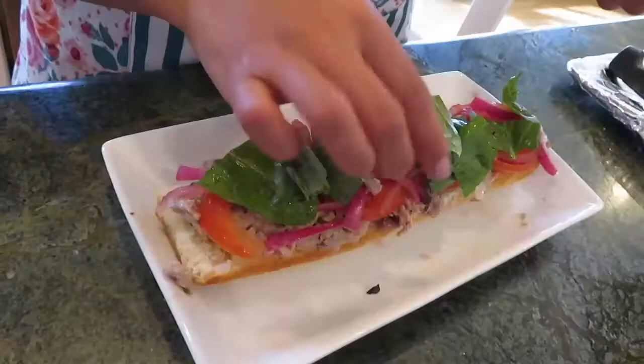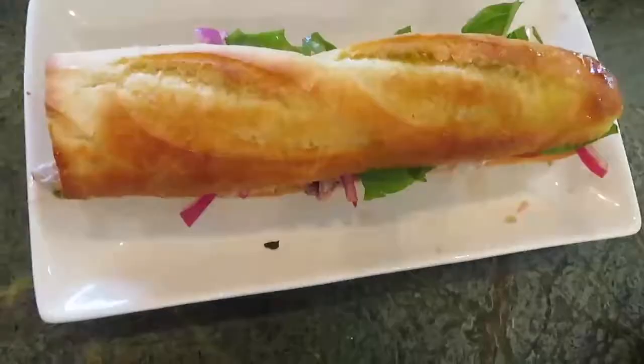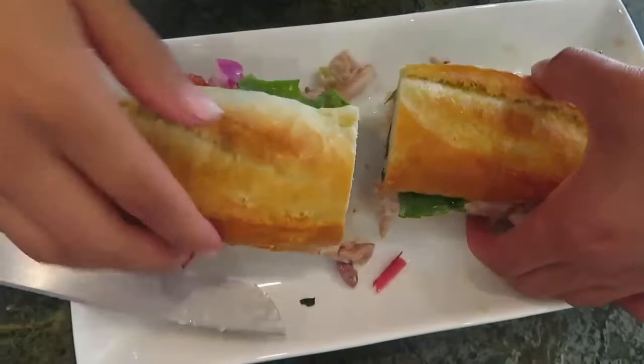This sandwich hit all the right notes for me — savory, salty, crunchy, and the crusty bread softened up a bit with all the juices spilling from the sandwich. Also, you can store this tuna — just store it in a container and put the oil back on top of it, and it should keep for like two weeks.